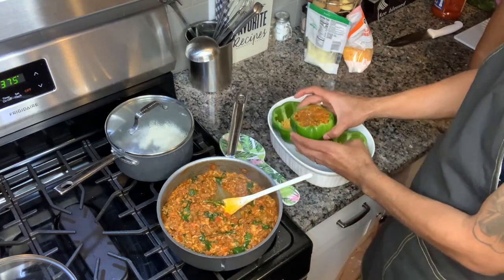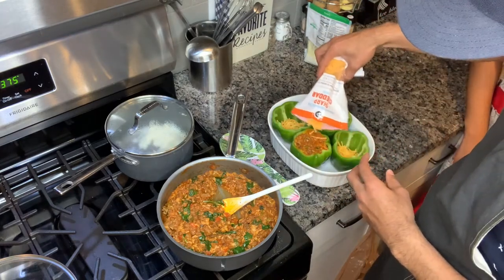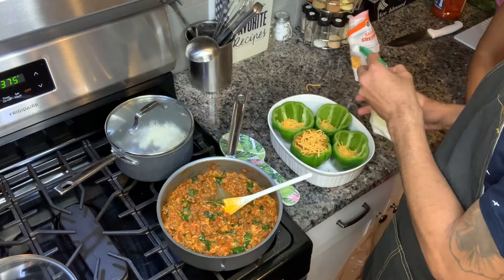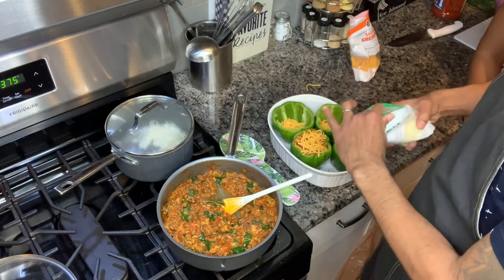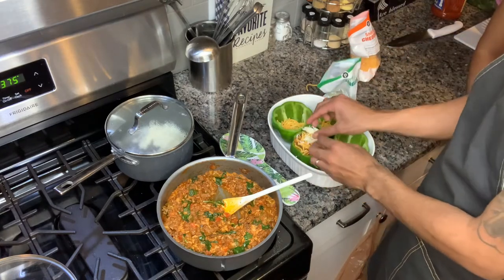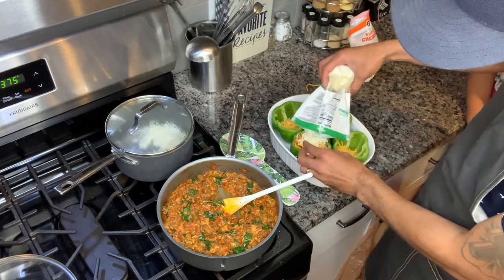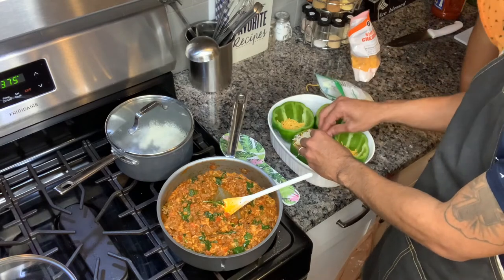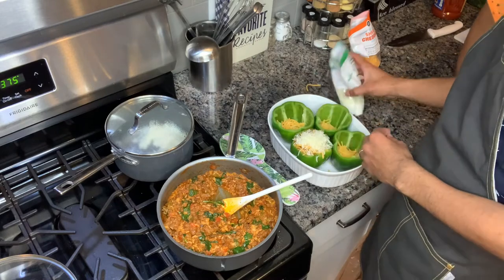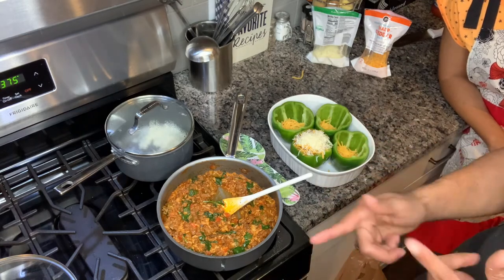On the top, you're going to put your cheddar and your mozzarella. Cheddar and mozzarella — it's a little clumpy but that's fine. We're going to stuff all four of them like that and then stick them in the oven.